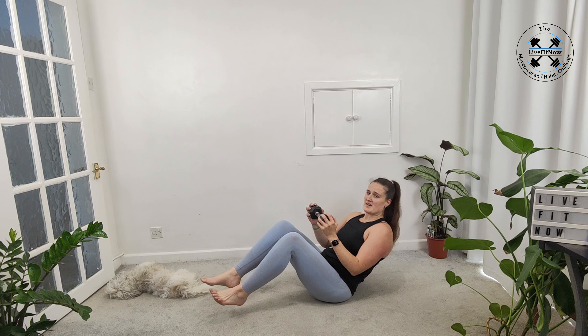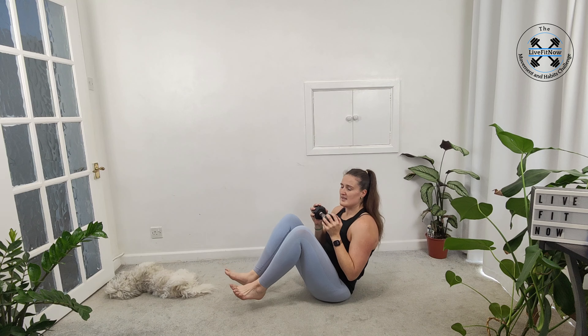Sometimes breaking it down allows you to actually get a better workout. And one more. Good.